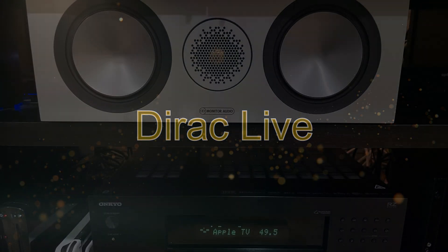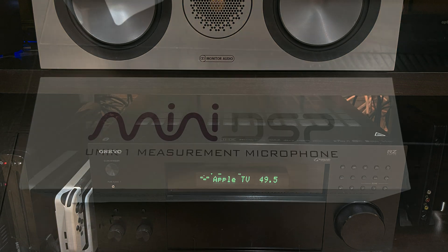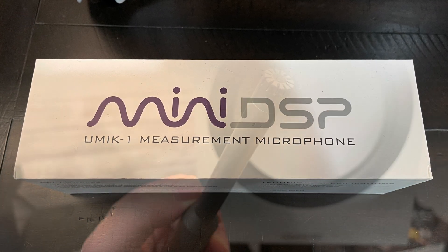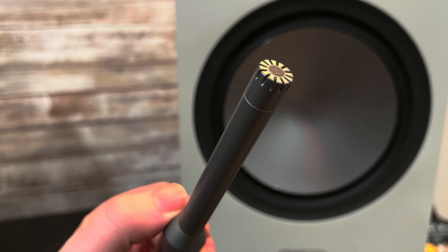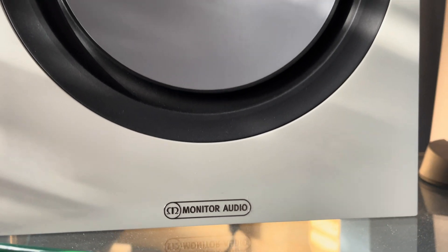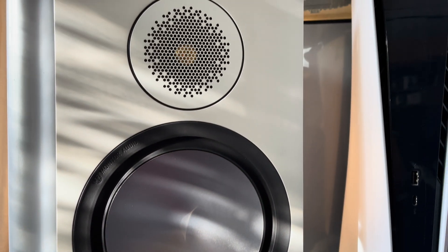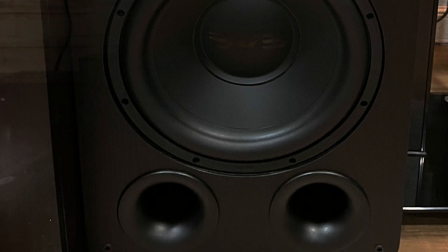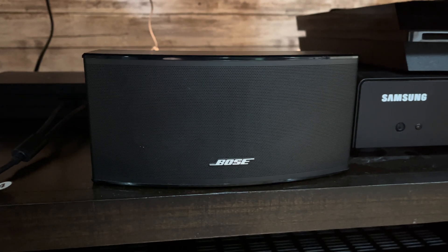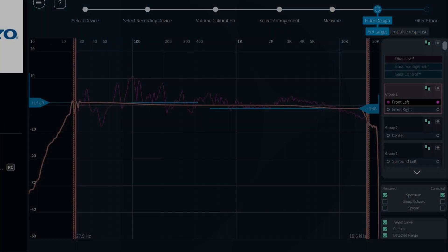I have been using Dirac Live for over two and a half years in conjunction with my Onkyo RZ50 and my UMIC-1 microphone, which I have both reviewed on this channel. Together with my Monitor Audio Bronx speakers and my SVS PB1000 Pro Subwoofer, Dirac Live manages to lift my sound to a new level, making everything sound cleaner and more cohesive. I have changed my speakers and switched rooms several times and enhanced my sound with Dirac Live's room correction every time.